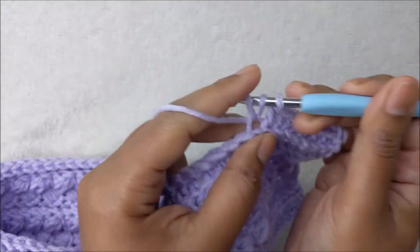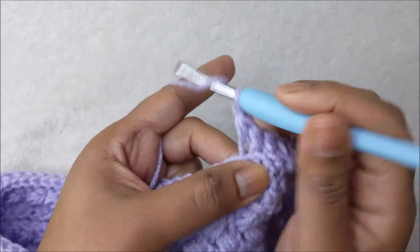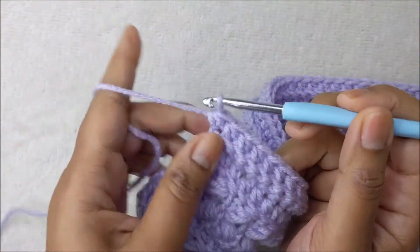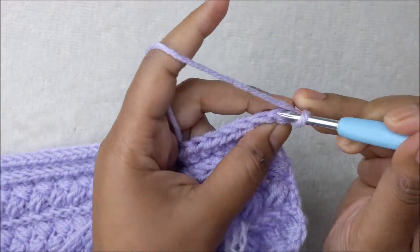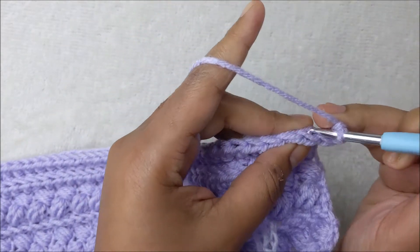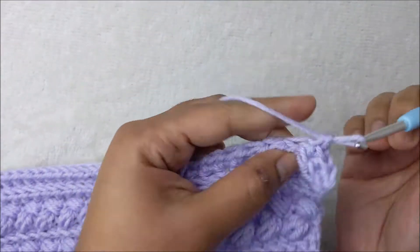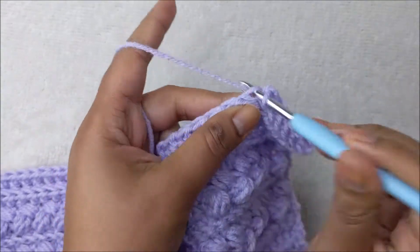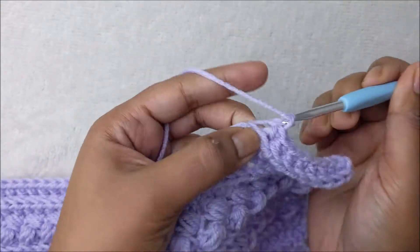Just two more rows to go. For our final row, row fourteen, chain one, turn your work, and it's going to be one single crochet in each back loop stitch all the way across — single crochet back loop only all the way across. This is our final row; go ahead and finish row fourteen and then I will show you how to sew both sides together to complete the project.